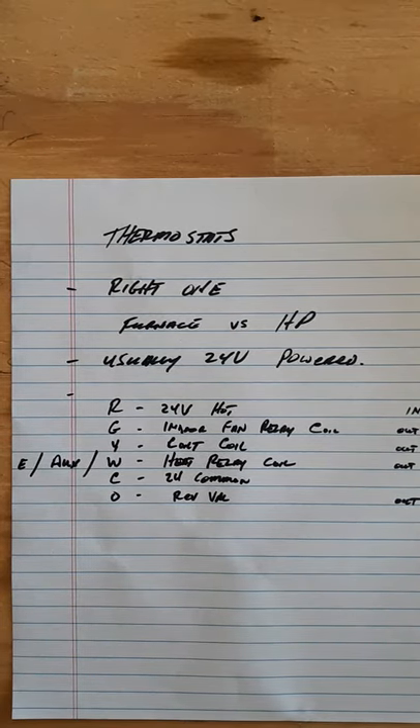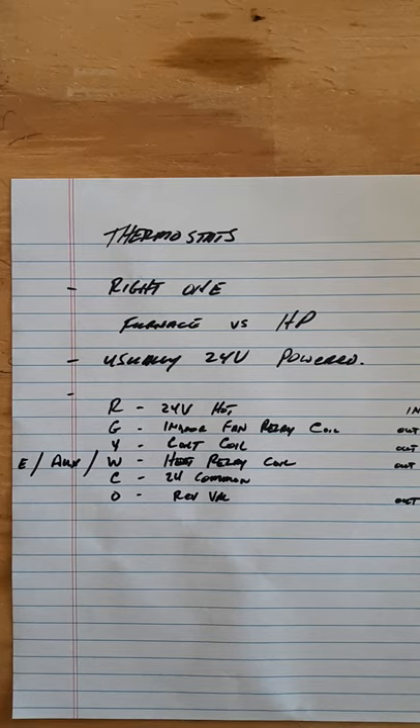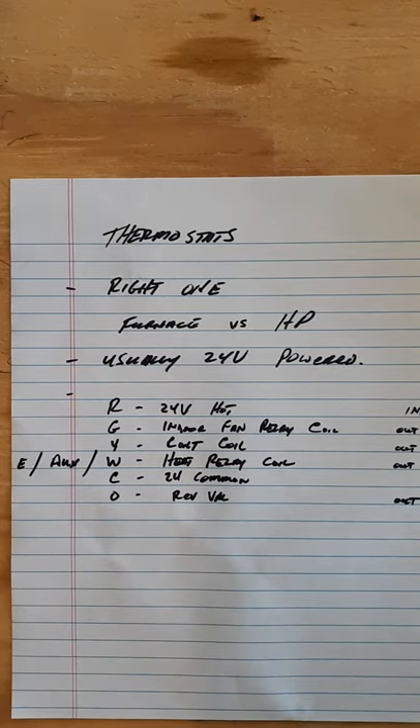Thermostats come in different types - conventional thermostats and heat pump thermostats - and they have multiple stages: one heat one cool, one heat two cool, two heat one cool, and so on. You have to make sure you get the right one. If you've got a furnace, you typically have to have a conventional setup, and if you have a heat pump, you have to have a heat pump thermostat.